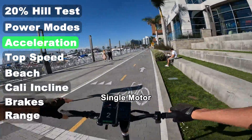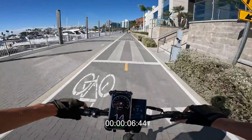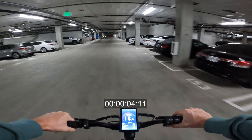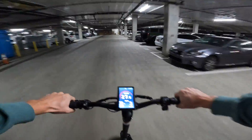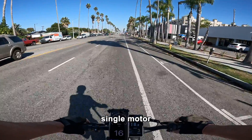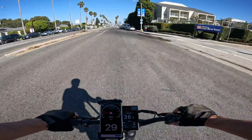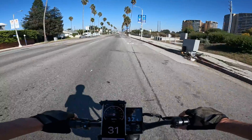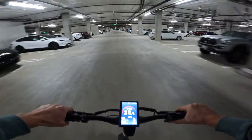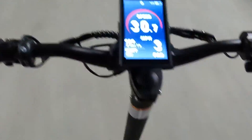Let's clock an official 0 to 20 acceleration — full throttle, go. Yeah, 1,500 watts, 5, 10, 15, 20. Let's do a top speed run — full throttle: 15, 20, 25, still pulling 1,400 watts. 29 on the GPS, 30 on the GPS, 32 on the onboard display. It looks like top speed is going to be right about the same, in the 30s.